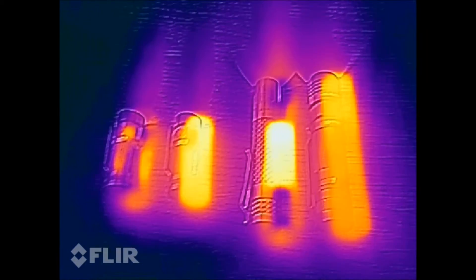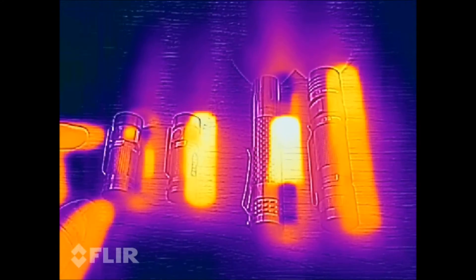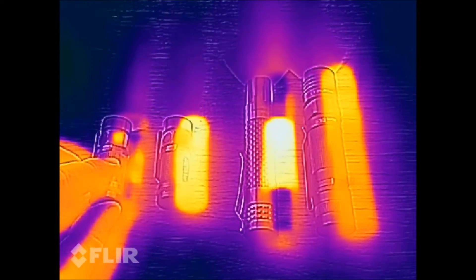Well, this is interesting. As you can see on the left, the Olight copper version gets warm, but the copper is quite thick.